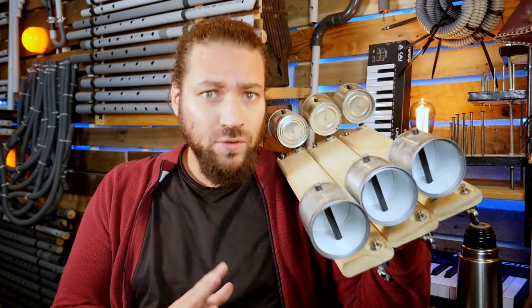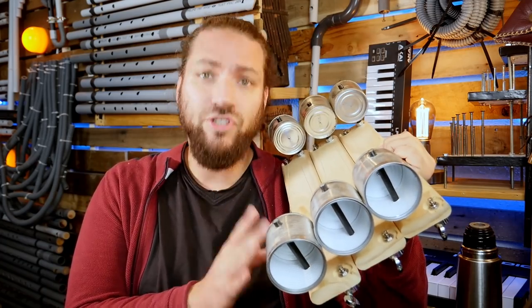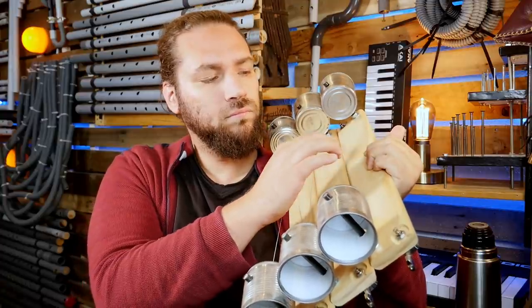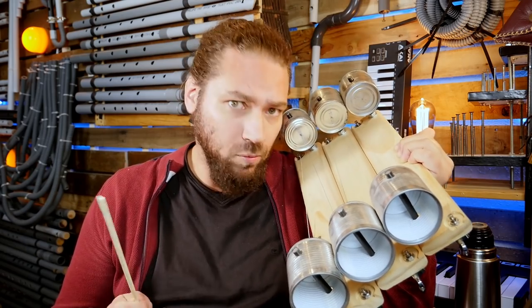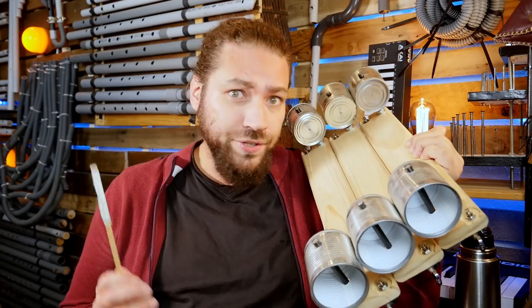I took this one. This is one of my tin can cymbalum, the small one. Six strings tuned into a G minor pentatonic scale. I usually play it with sticks — some wooden ones, or soft ones.